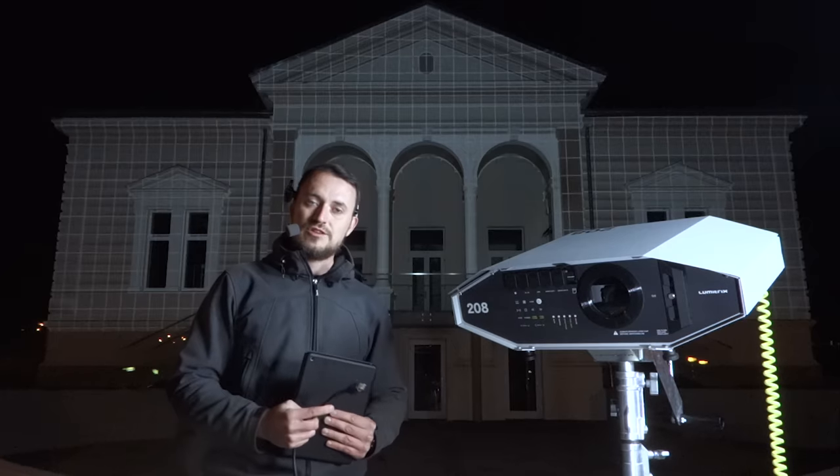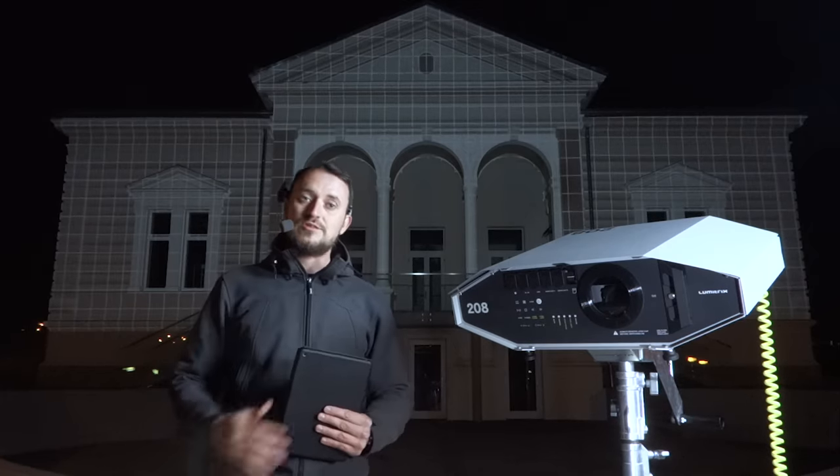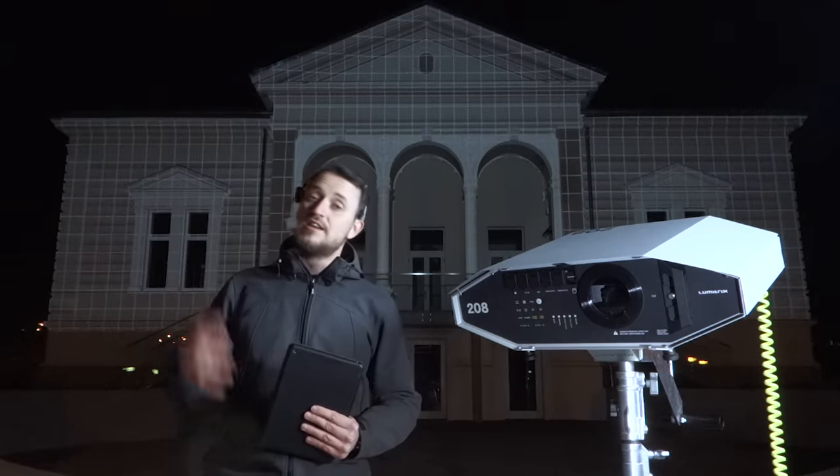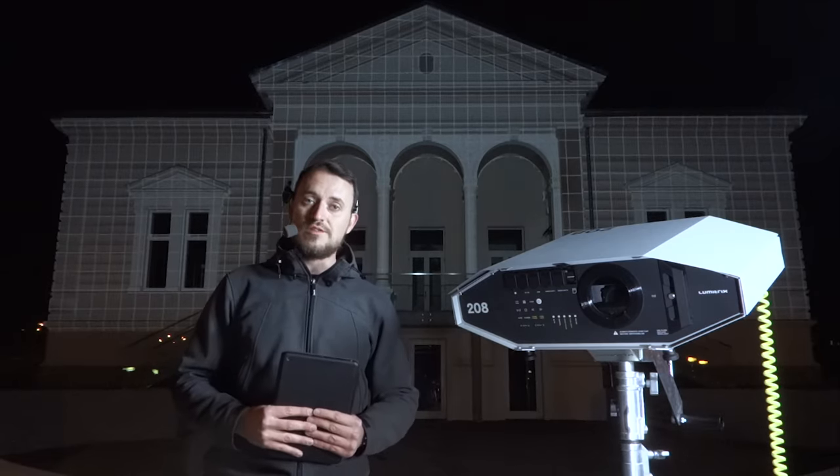There's no need to connect any HDMI cable, so it doesn't matter if my projector is on the rooftop or somewhere up high — I can still control all of its functions remotely from an unlimited distance.